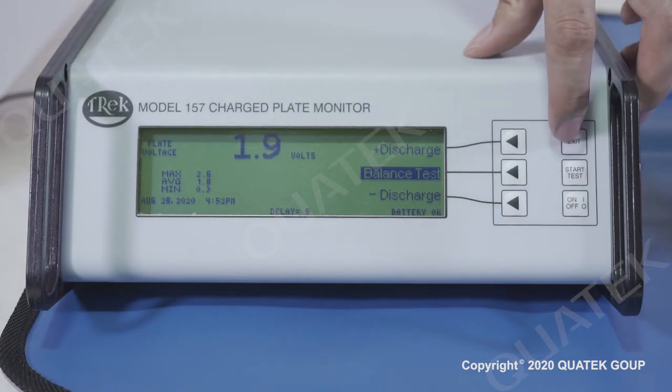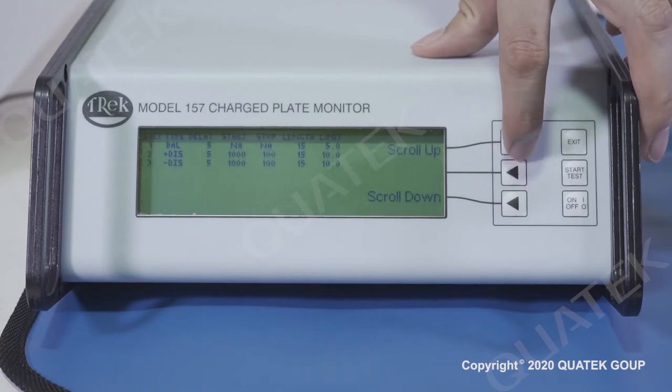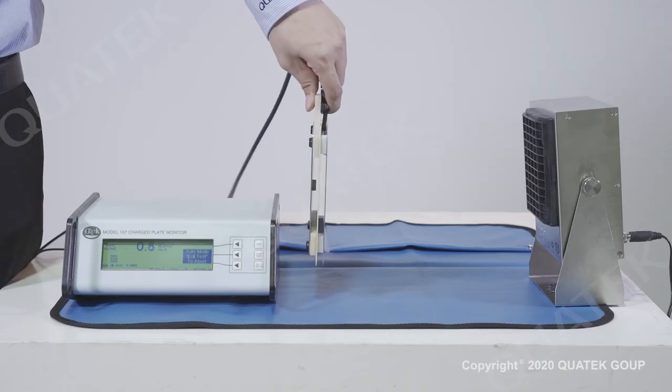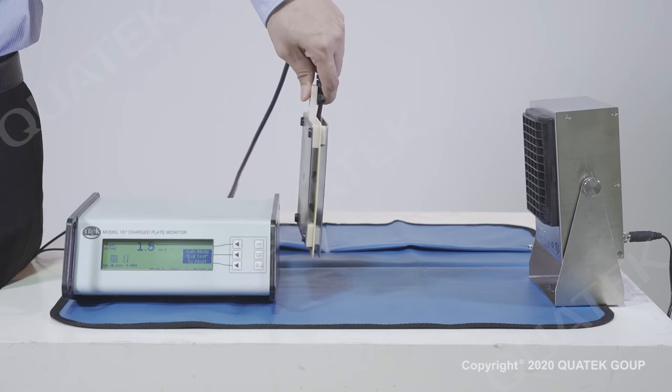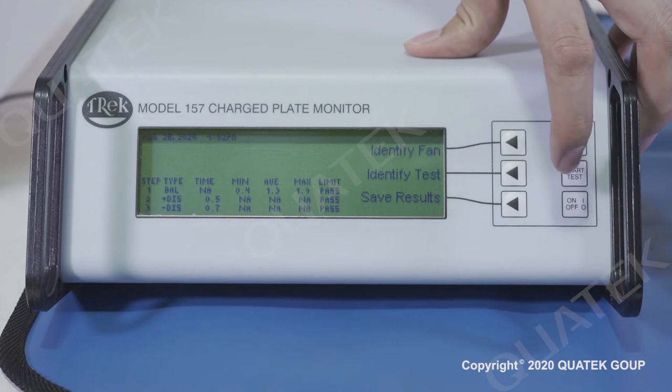Press the exit button to return to the main menu. Select the auto test button to go to auto test measurement. There are three types of initial measurement mode shown on the display. Press the start test button to auto test for all measurement modes accordingly. Once the measurement is finished, press the save result button to save the measurement result.